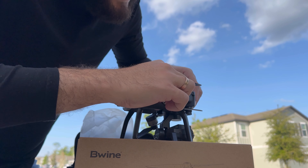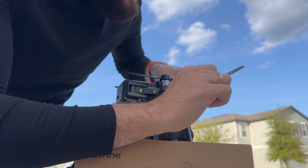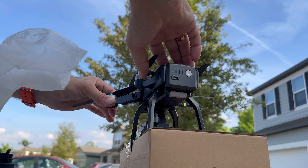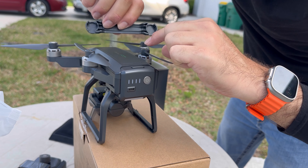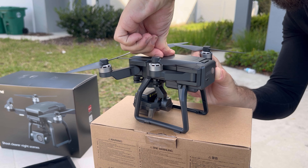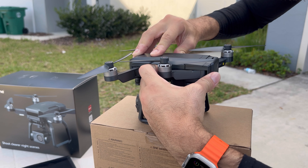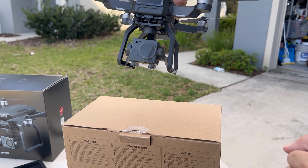We're gonna extend these wings right here like this, just by slowly pushing it down. Same thing on the other side. Then you've got to remove this. These back ones are a little bit harder to move back than the front ones, but don't be afraid — this is meant to move back.